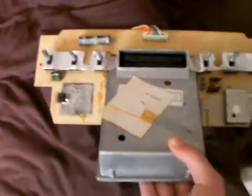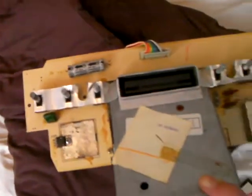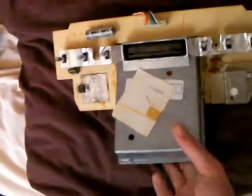But yeah, I don't know what could be wrong with it. So if anyone knows, could you comment or send me a message or something? I'd just like to get it working again hopefully.